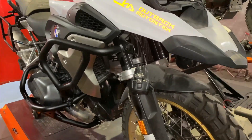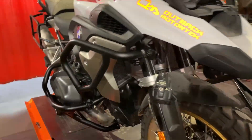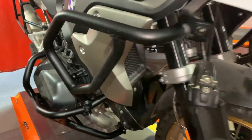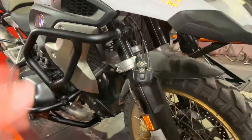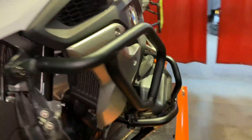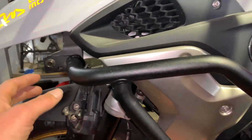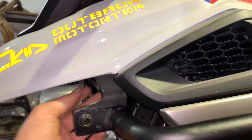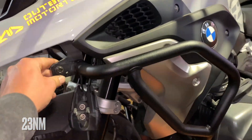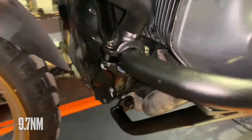Now you can start tightening the bolts — gradually. Don't go too hard on each bolt at a time; don't pull it too snug. Go around gently and gradually tighten. The torque specs: for the 8mm diameter bolts up top and down here, it's 23 Nm. For the 6mm bolts down here, it's 9.7 Nm.